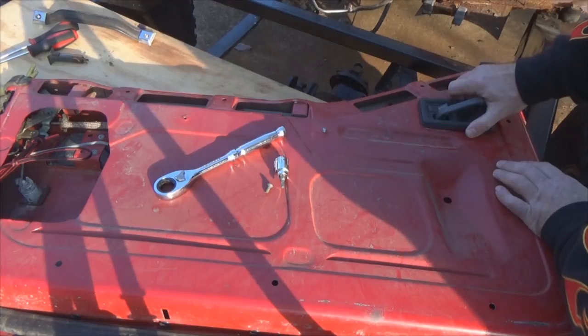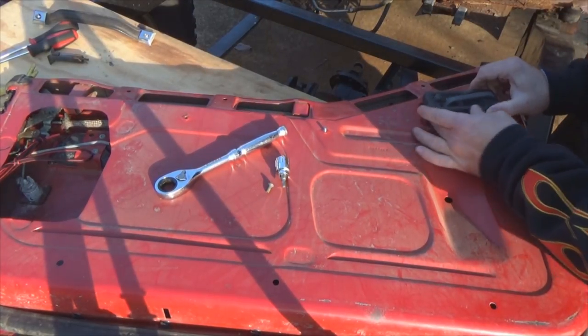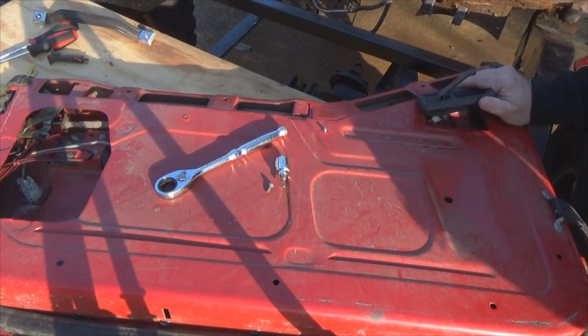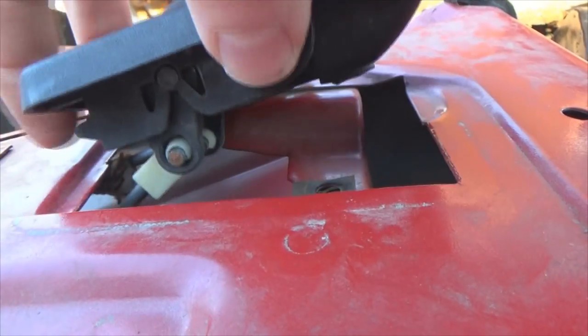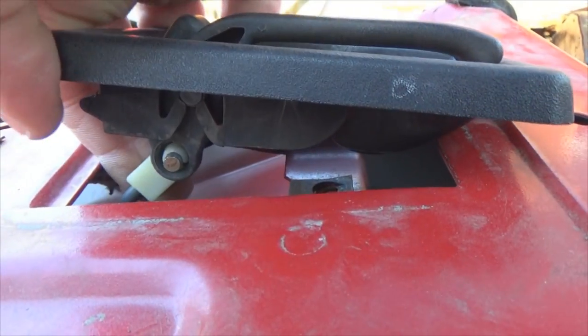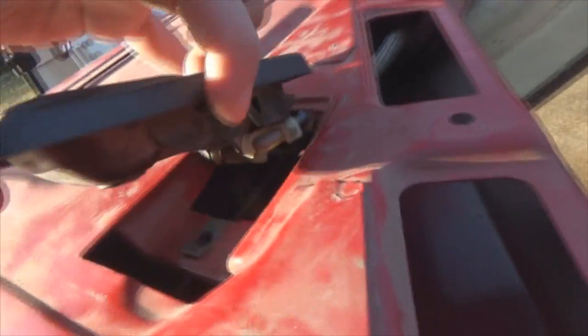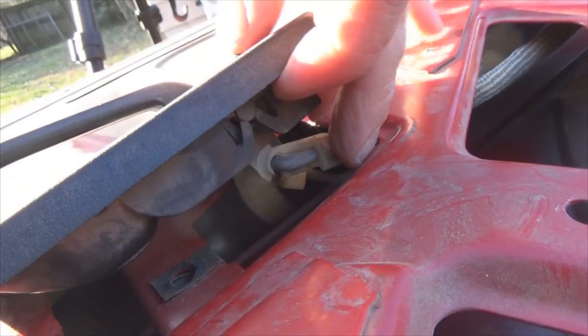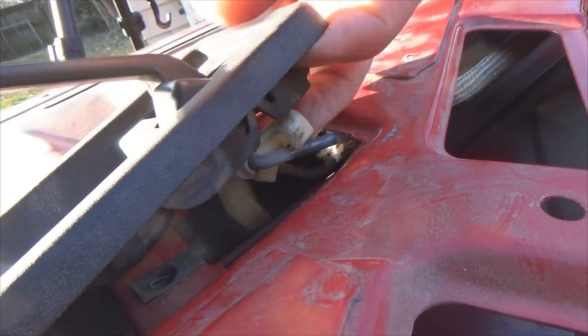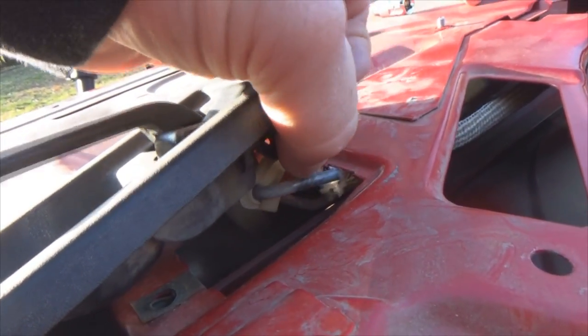Pick your lever up and bring it here. You've got a little lip underneath here, so you actually have to grab this and move it back to unhook it from the door. Now we're gonna pop these clips and get the rods out of the handle. If you get lucky you can just pop them out with your finger, then get that rod up and out of the way.